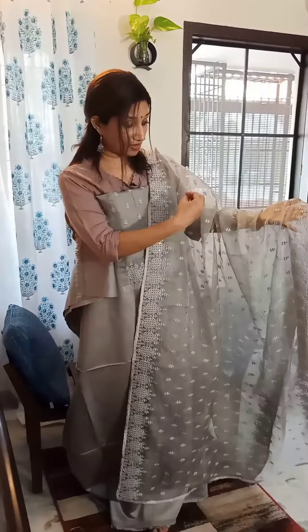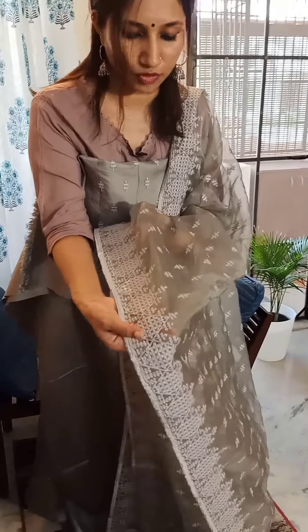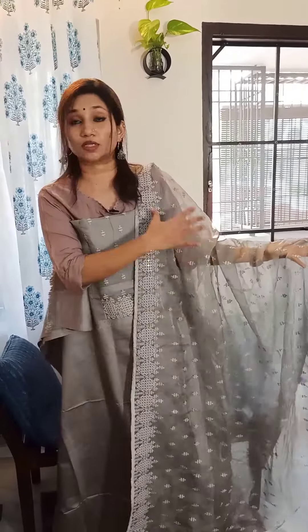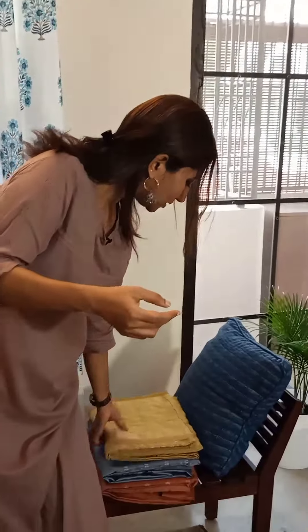The dupatta is in organza with this amazing thread work and gorgeous sequins weaving on the borders and thread work bhutas across the dupatta. This dupatta piece is what they've styled for the yoke, which is a very pretty concept — you can see how gorgeous it looks. This first suit set in beautiful gray makes for a party wear look that you can team up with beautiful accessories and style creatively.